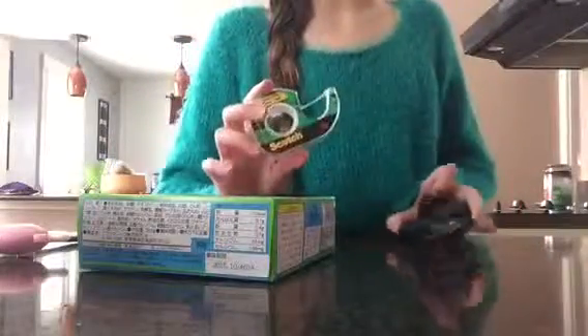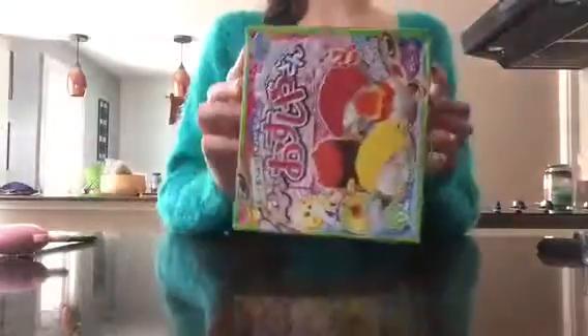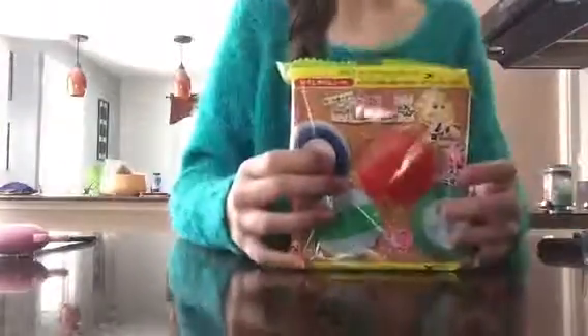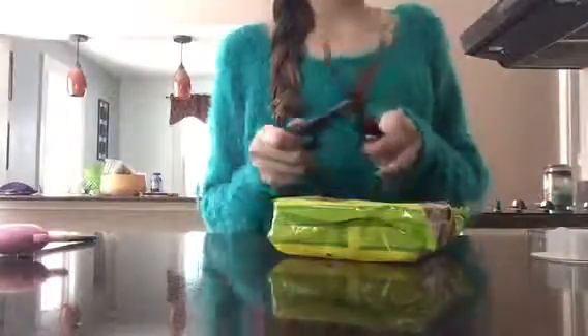I just got tape and scissors because I've done one before, and you may need tape and scissors. I don't read Japanese, but there are pictures I can try to go by. It says to cut on the lines, and that's exactly what I'm going to do.